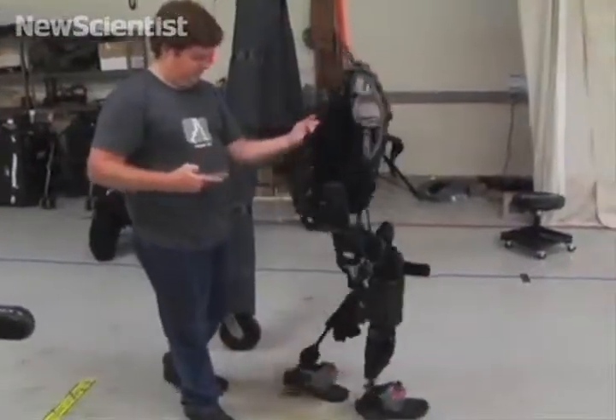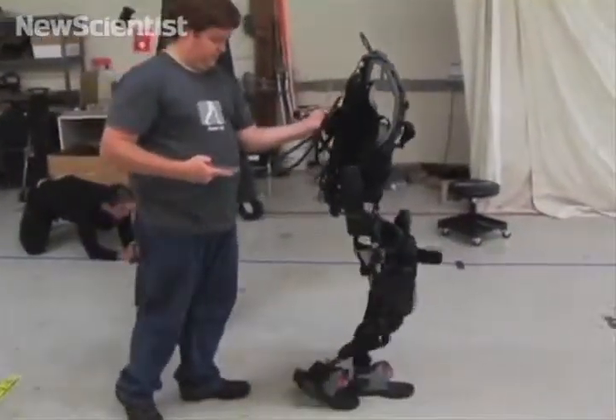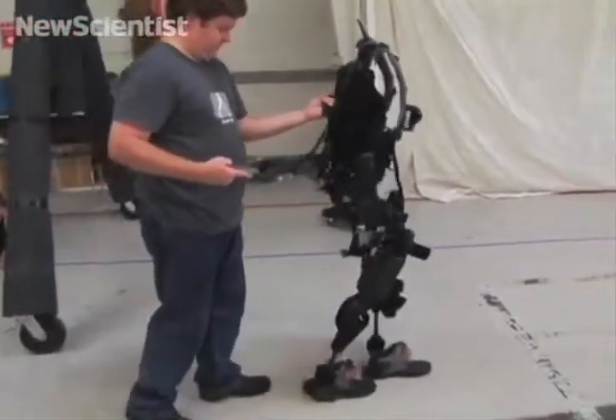The suit is a wearable robot with four motorized joints, an onboard computer, and batteries that allow it to work without a tether.